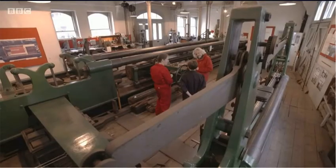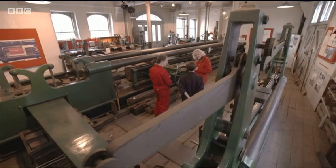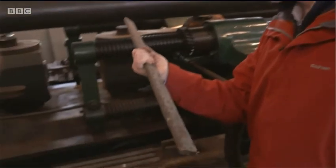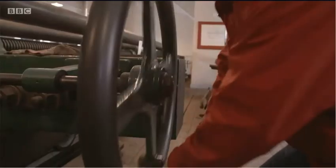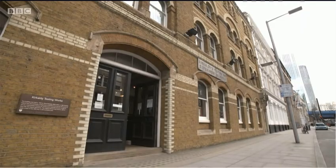It was the first universal machine. It could stretch, compress, bend, bulge, and twist both iron and steel. Here is a piece of genuine Victorian wrought iron, just like they would have used on the Tay Bridge. Can we test it to destruction? Can we break it? Absolutely, yes we can. In its day, this machine could test girders so big they stuck out of the doors and stopped the traffic in the street.